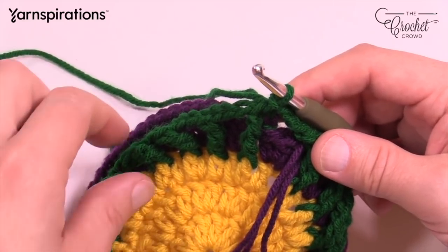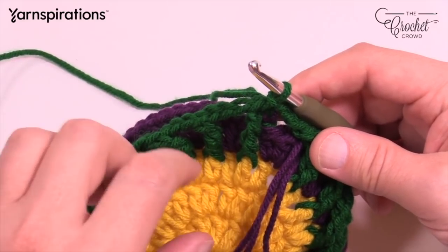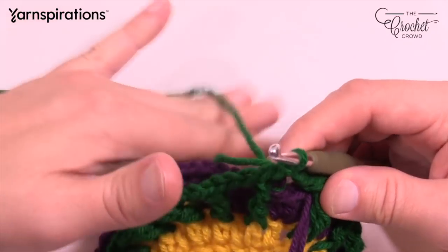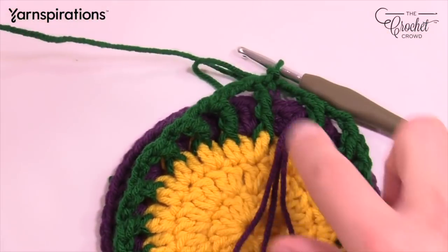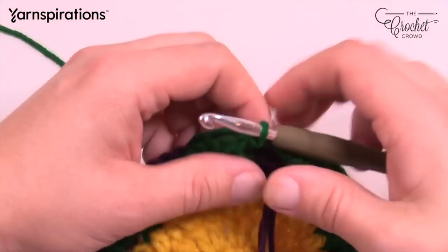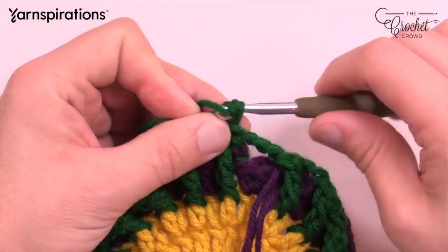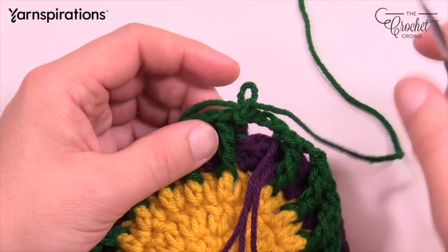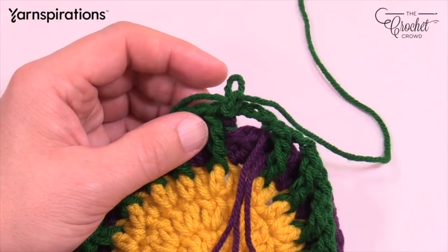You don't need to fasten off — just hold the yarn in front. Using your darning needle, get rid of this green by creating an extra long tail and finishing it off on the back side so it won't fall out. Do that and we'll continue to round number six.